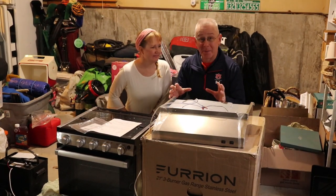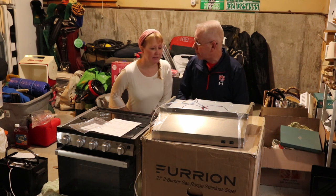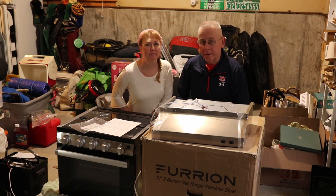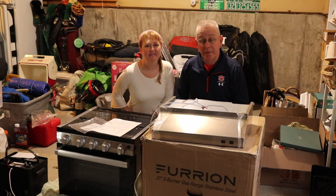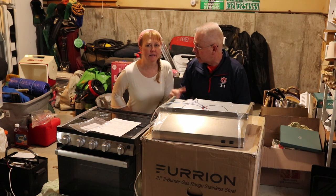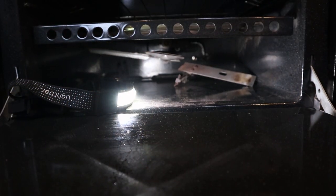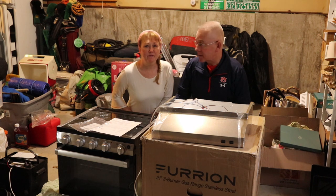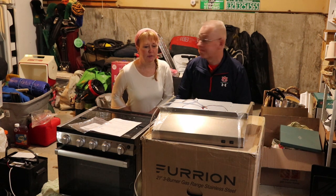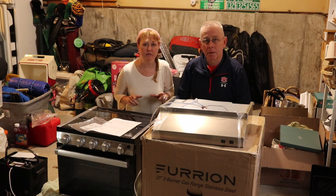Welcome to this episode of Love Summit. We're going to be replacing our stove — something we've been looking forward to for a long time. If you've seen our other videos, you know we've had issues with it — it almost blew up once, and the burner came loose underneath. It's 20 years old, so it's time for a new one. Cindy loves cooking, so we're getting her a good one, and we're going with stainless steel instead of black, which should really change the whole look of the place.